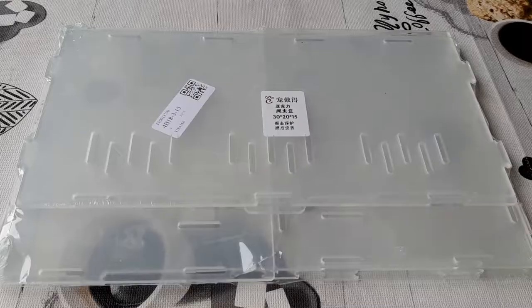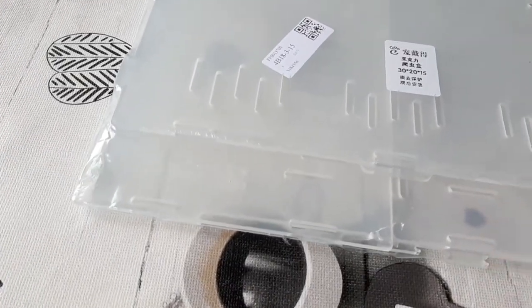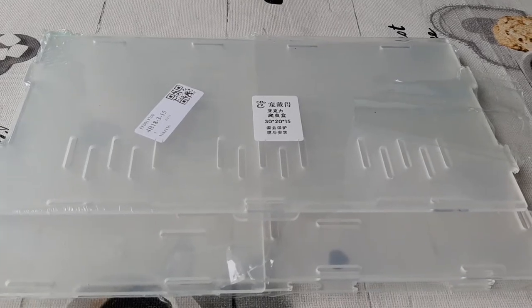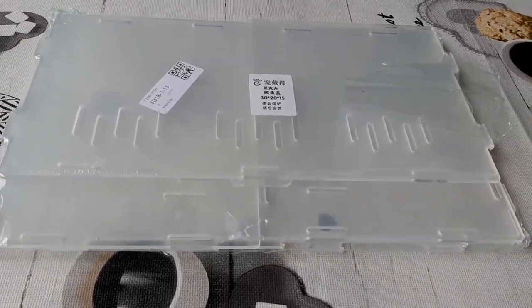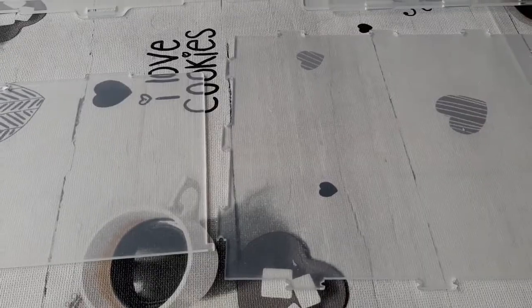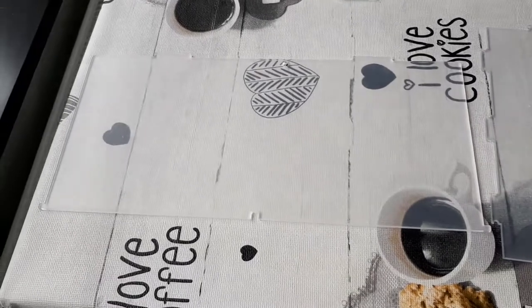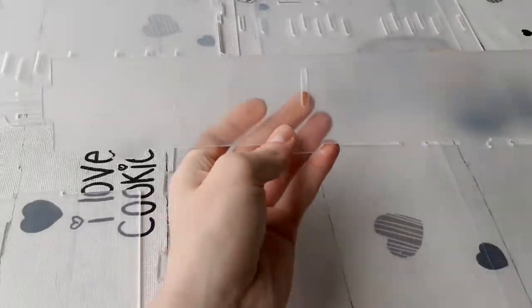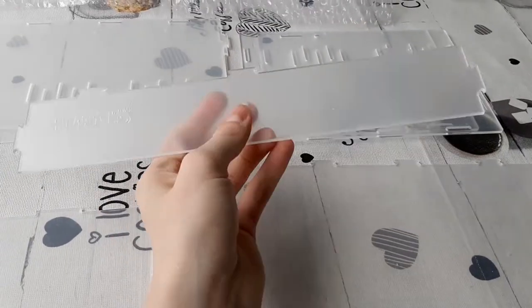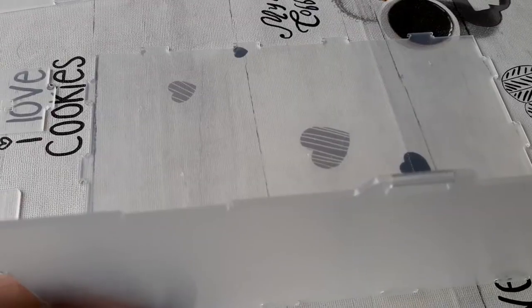I think it's wood — I'm not sure what this means, but I'm glad to see that nothing is broken, everything is all right. It does not look like there is any instruction letter, which means I have to figure this out on my own. We have many different pieces: a big one, a smaller one, two of these, and two of those.